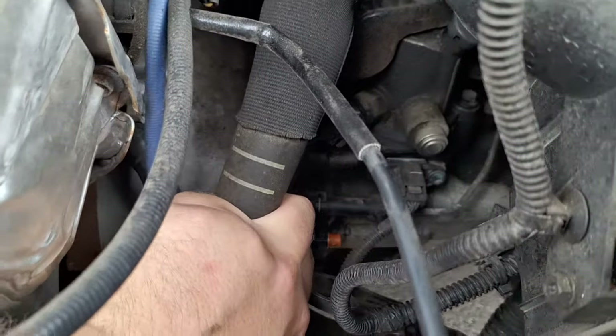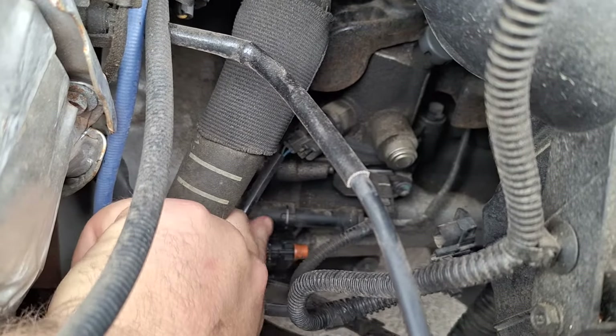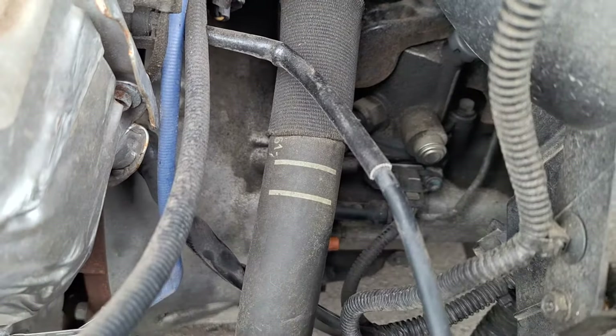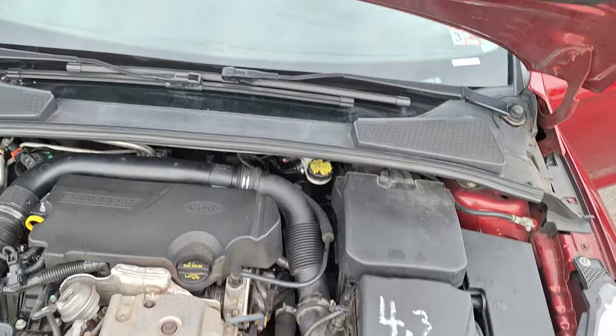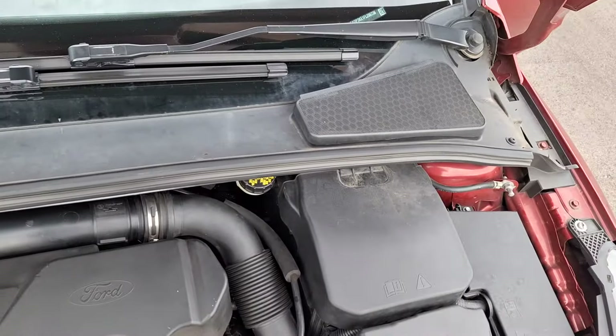This is the line going in, and this is the bleeder right here — so it's internal. With 120,000 miles on it, it does appear that it's time for its first clutch replacement.